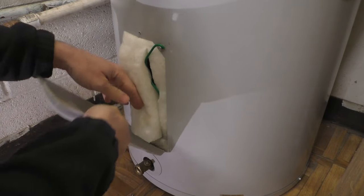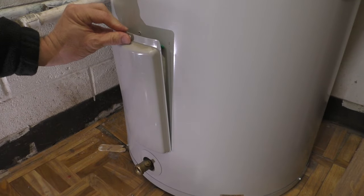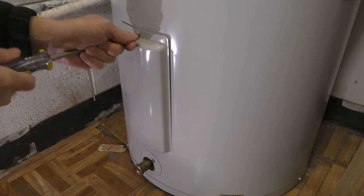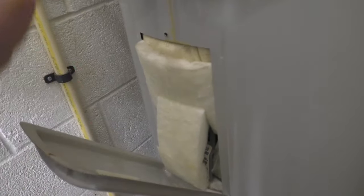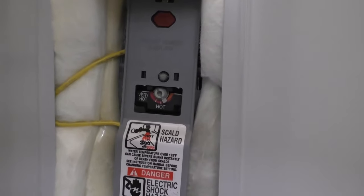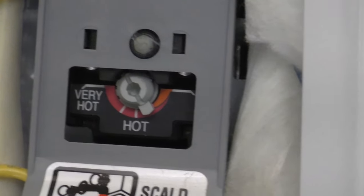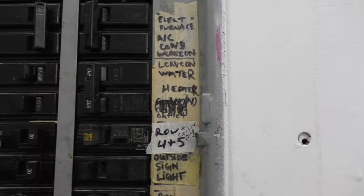With the temperature set to your desired level, reinsert the panel. If you have an upright water heater with two access panels, you might also have two temperature dials. Go ahead and open up the other access panel and adjust that temperature gauge. Then replace the access panel, turn the power back on, and you're all set.